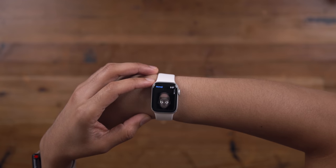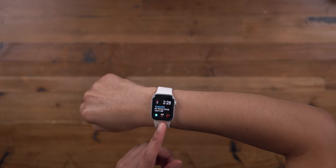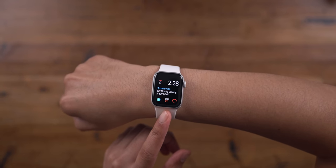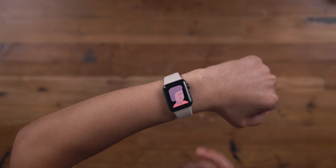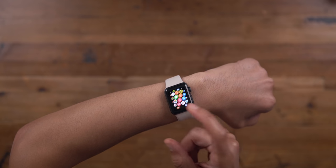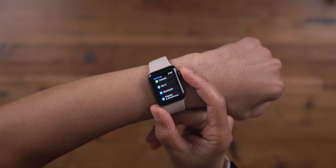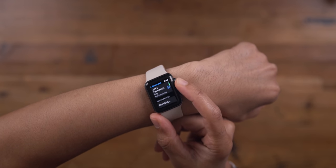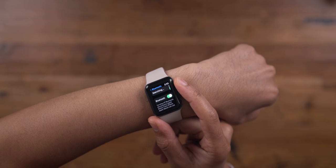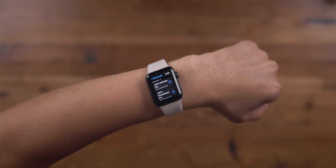Other watchOS 7 features missing on Series 3 include the new Memoji app and the Memoji watch face. Since there's no compass on Series 3, there's no always-on altimeter either. There's obviously no ECG or blood oxygen sensor, among several other things. Series 3 users are also stuck with Bluetooth 4.2, which is slower with less range than Bluetooth 5 available on the Apple Watch SE and Series 6 — and Bluetooth 5 is also more power efficient.